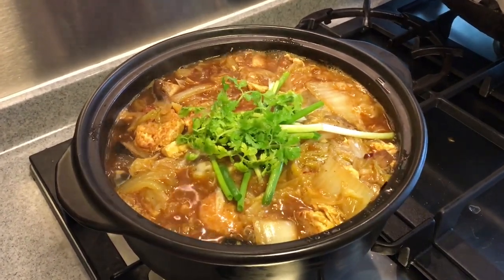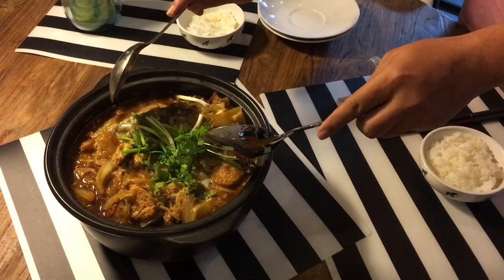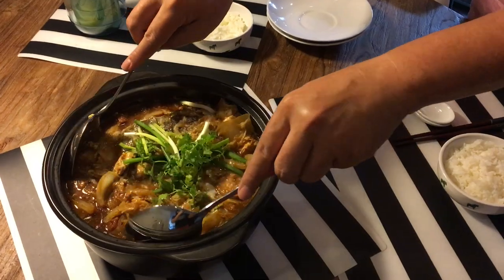And ladies and gentlemen, there it is — your clay pot fish head! We're going to have our lunch now. If you like what you're watching, do click like and subscribe to our channel. Thank you for watching.